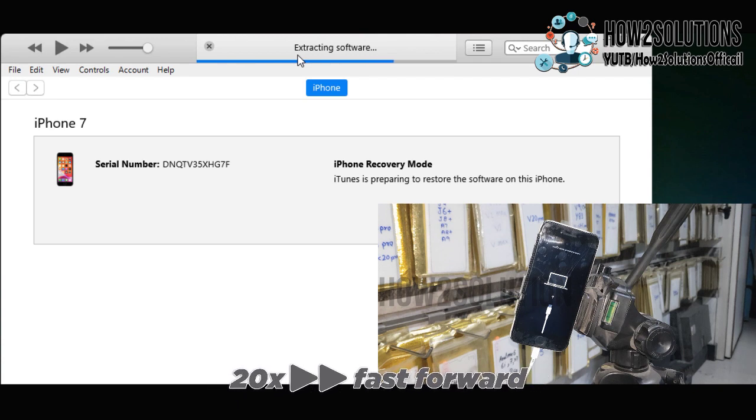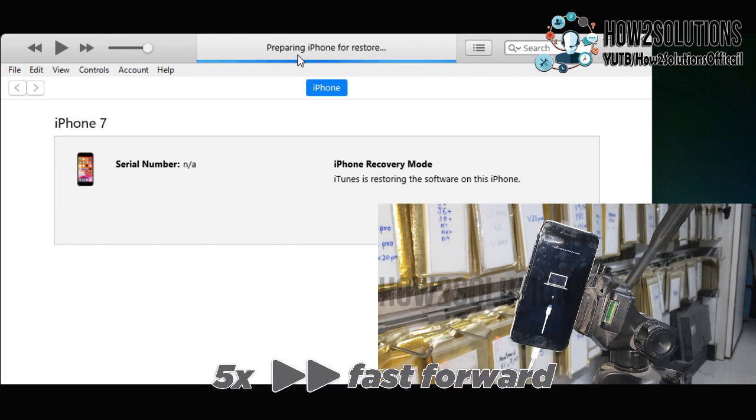Do not disconnect your device while the flashing is going on. Always remember that all data on your device will be removed. So if you have important data, do not follow these steps. It will permanently delete your data.